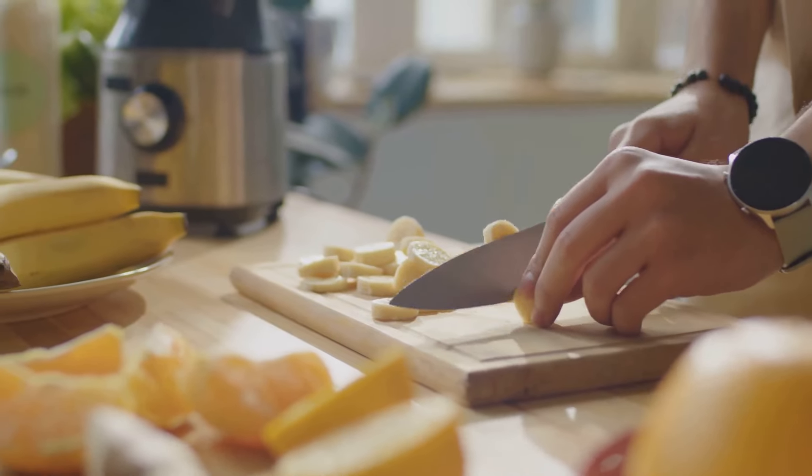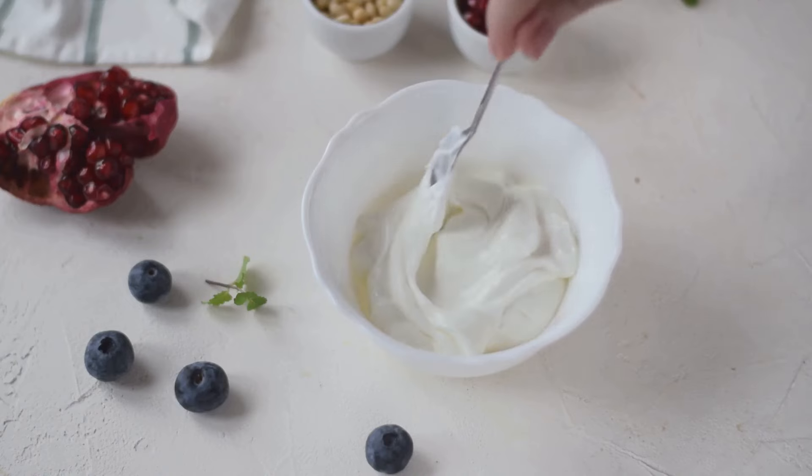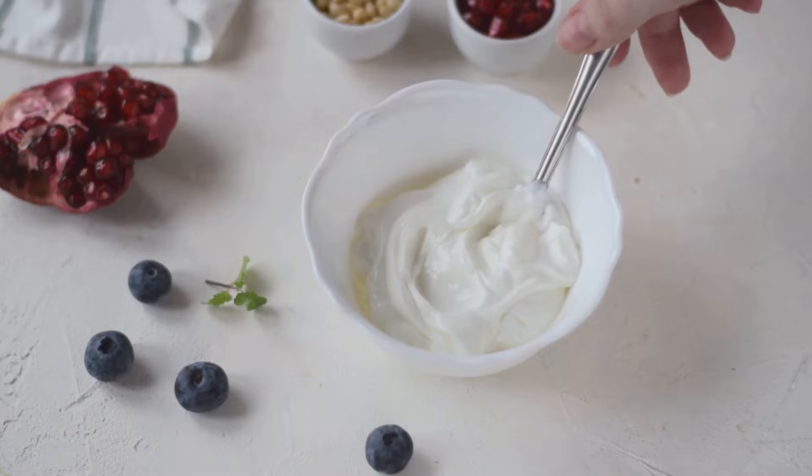Remember, it's not just about taste — honey is also a great source of antioxidants. Blend everything together until well combined and creamy, and there you have it: the ultimate post-workout smoothie.